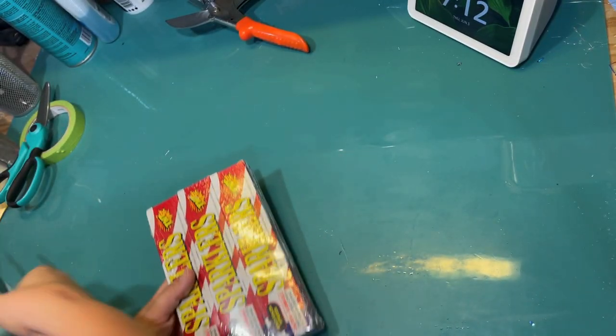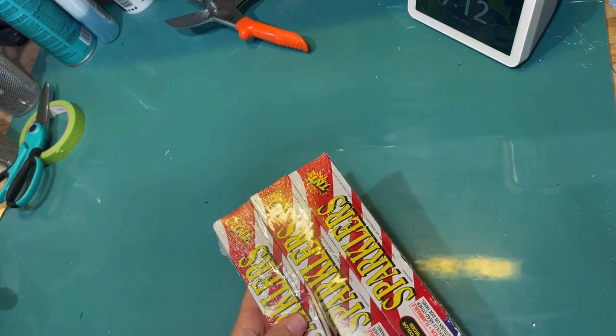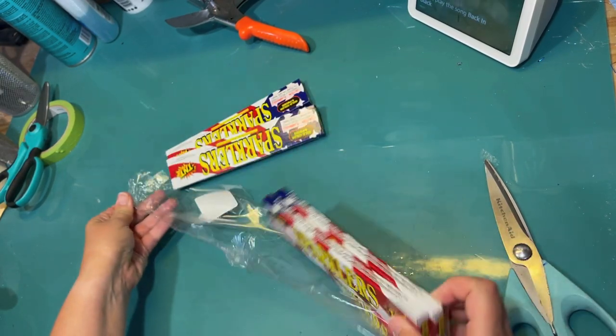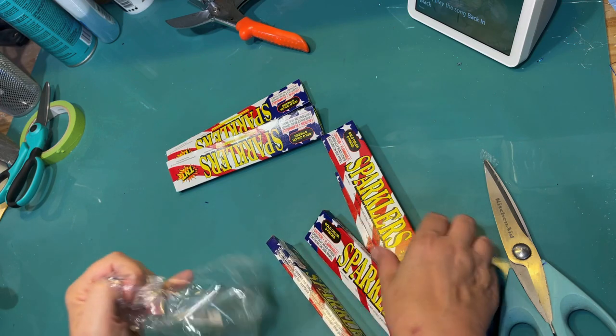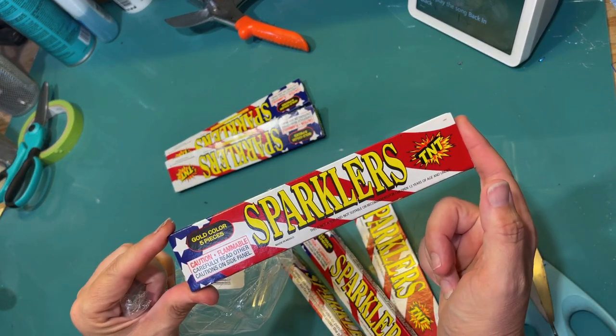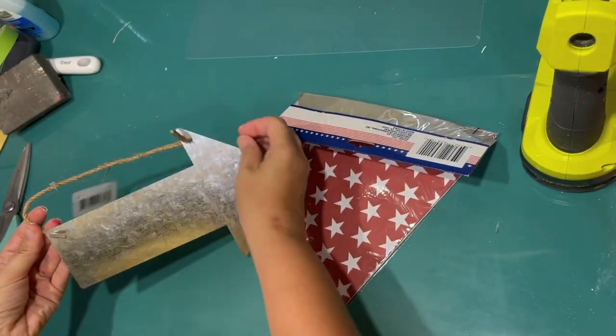This project is so difficult — just kidding! I found these sparklers at Target and they're so cute because they're in a little flag box. A sparkler goes perfect with a tiered tray for 4th of July. So that's all I'm going to do is put a box of sparklers on my tiered tray. And hey, they'll be functional — we can light them too at 4th of July.